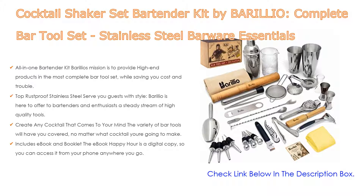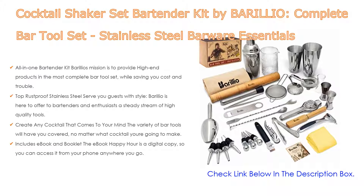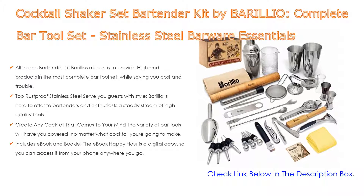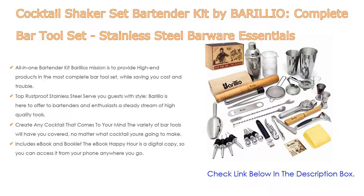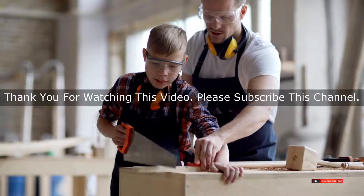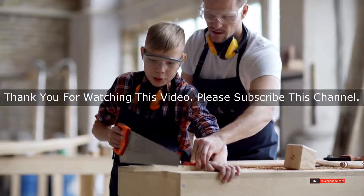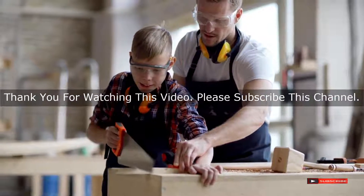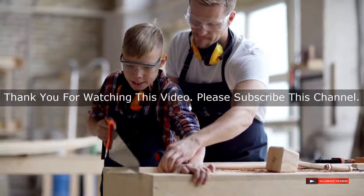Includes e-book and booklet: the e-book Happy Hour is a digital copy so you can access it from your phone anywhere you go. The Barilio Bartending Kit is the one you want to give your loved ones, with a super elegant box granting a memory your recipient will never forget. After watching our short list on best bar tool sets, you may now have a clear understanding of which one to buy. Check the description below for product links. Thank you.